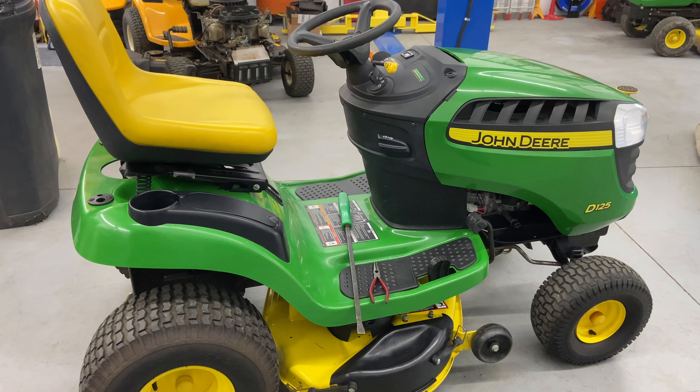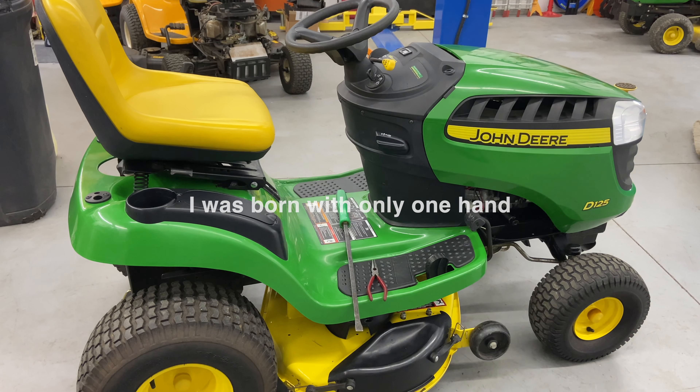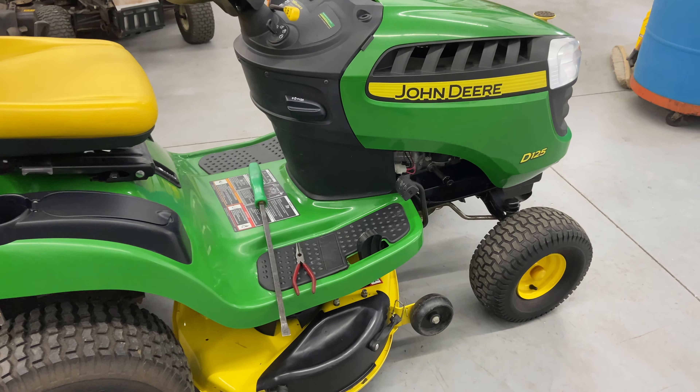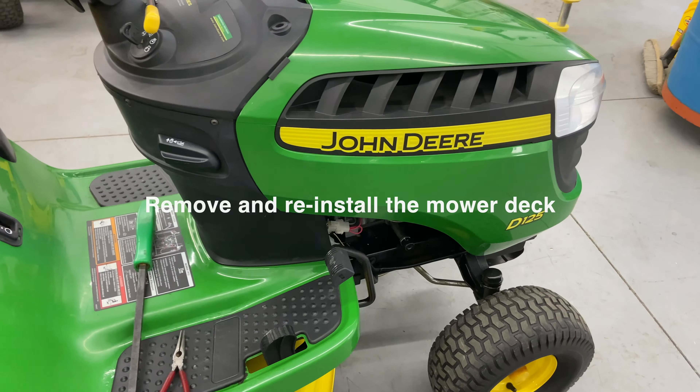Hey everybody, this is Brad from Johnson Small Engines, better known as the One-Handy Mechanic. If I can do it, you can too. Today we are working on a John Deere D125, and I'm going to show you how to remove the mower deck.